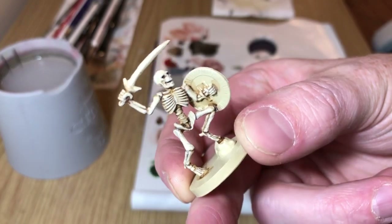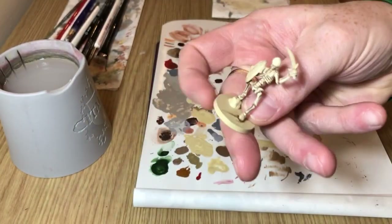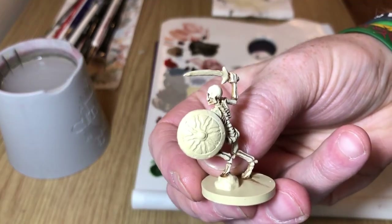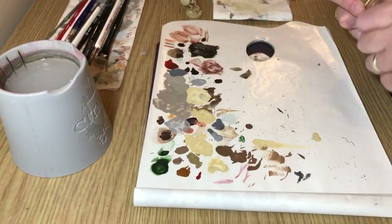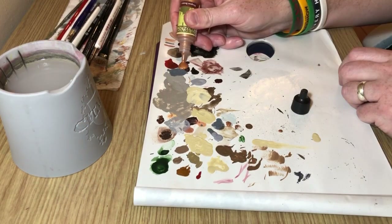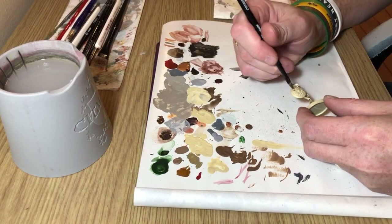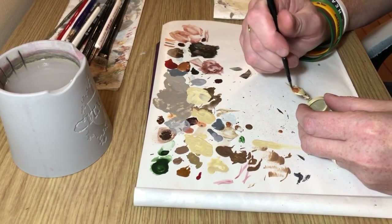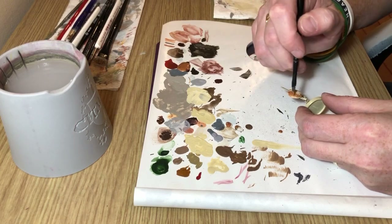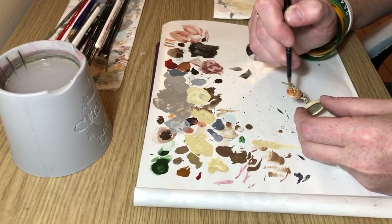Now we need to worry about the shield and the sword and the base. The shield is sort of the draw factor on this miniature, so we're going to start by coating it in bronze. This needs two coats — I didn't thin it down because it's already quite thin out of the bottle, but it still needs two coats to go on evenly, so just make sure you get a smooth coat.